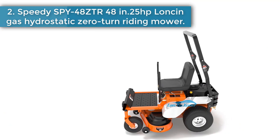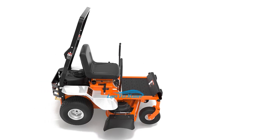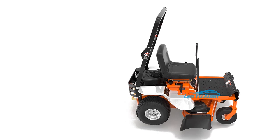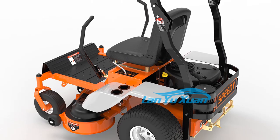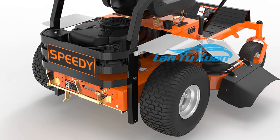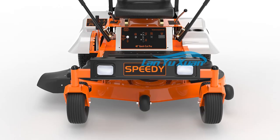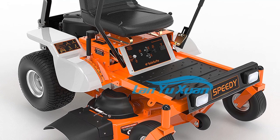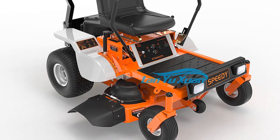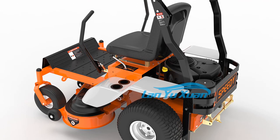Speedy SPY48ZTR48IN — 25 HP Lonson Gas Hydrostatic Zero-Turn Riding Mower. Product features include a heavy-duty 12-gauge steel deck, 20 HP to 25 HP Lonson series engine, and bonus items: roll bar, seat belt, arm rests, and cup holders. 48-inch width cut with quick-adjust floating deck, 1.5 to 5 inches in 0.5-inch increments, soft-start clutch and spindle brakes, 20x8-inch rear tires, 13x5-inch front tires. Number 3.